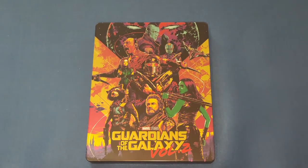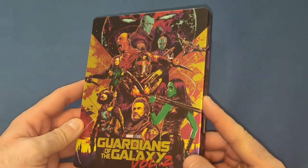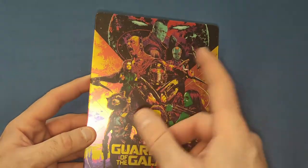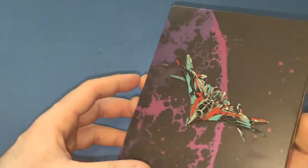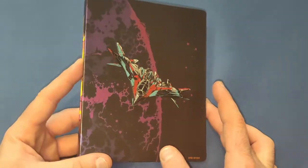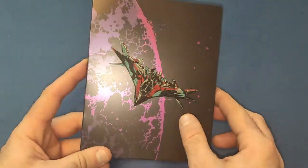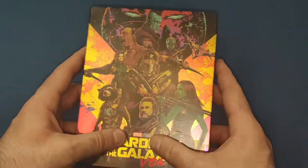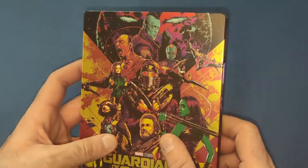But let's get on to the steelbook, which is very colourful and very nice. It is very stunning, colourful artwork. We have Kurt Russell there, all the rest of the Guardians of the Galaxy, Yondo as well, Nebula on there as well. And on the back, the ship with the planet Ego. Very nice indeed. There's a nice little bit of gloss on the ship, as you can see with the light. It has a matte finish on the back. The front is just all matte with the Guardians of the Galaxy, with a bit of gloss on that. A very nice steelbook indeed.